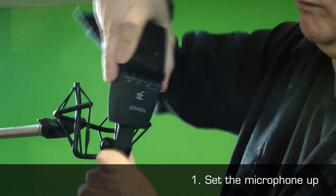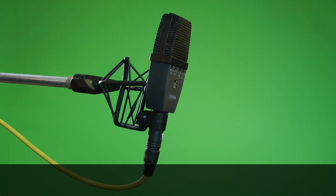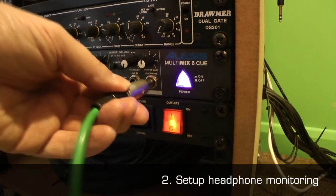1. Set the microphone up as necessary, for example on a mic stand. 2. Set up any required headphone monitoring for your performer.